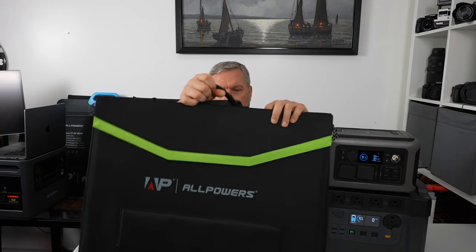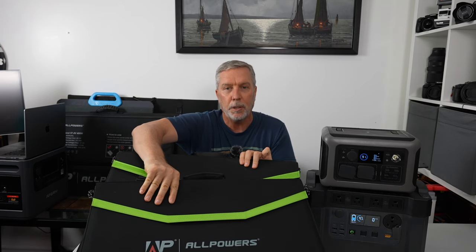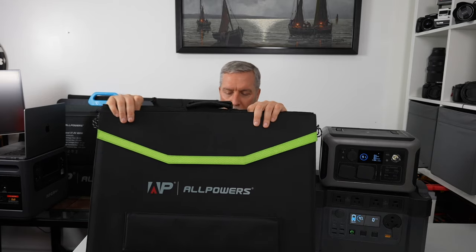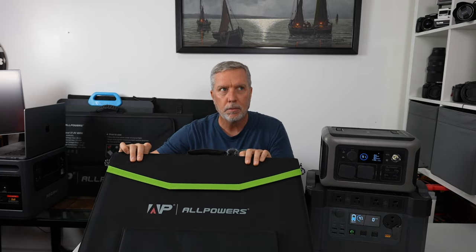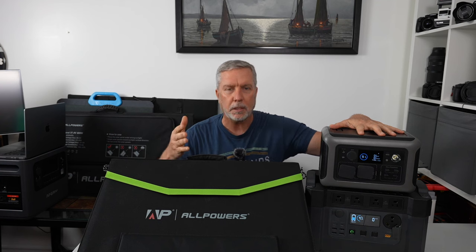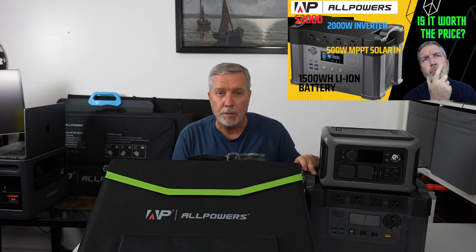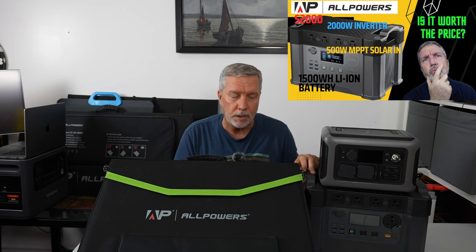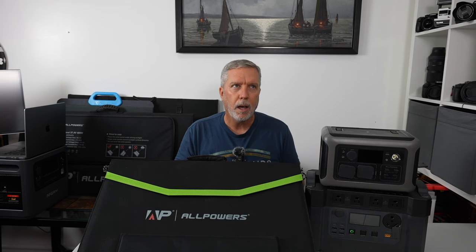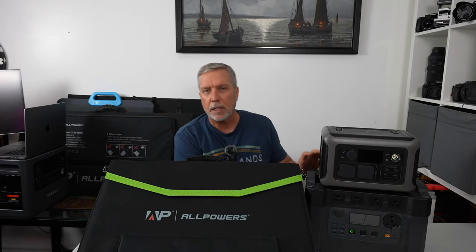They also sent two other solar panels that look almost identical — a 100 watt panel and behind it a 200 watt panel. They are the exact same dimensions, except the 200 watt panel has four panels instead of two, so it's just thicker. And then this R600, which is going to be the crux of this video, because this is new to me. I already have done a review of the S2000. This is the S2000 Pro — it's just a little beefier, a little bit more inverter power. It also has a 30 amp out.